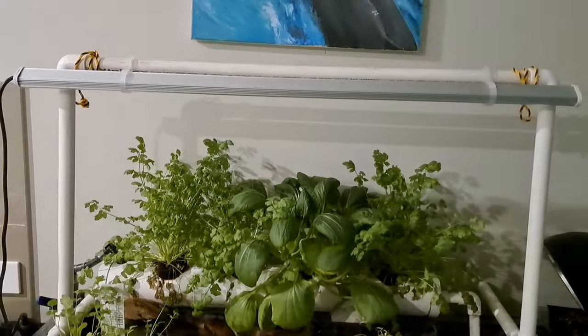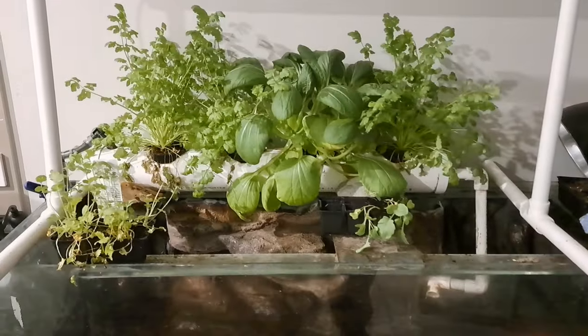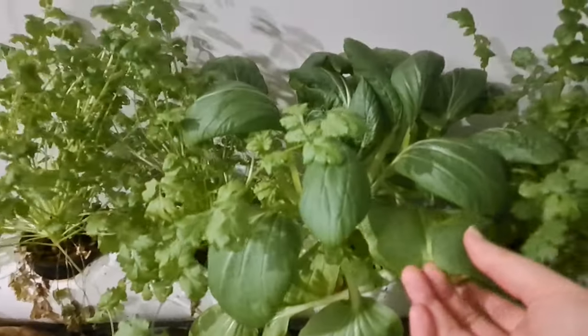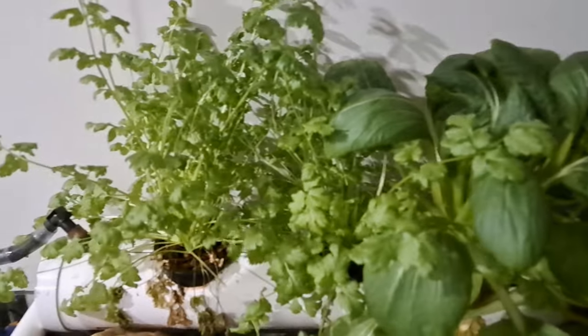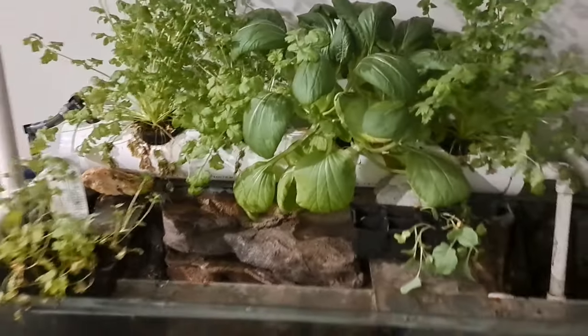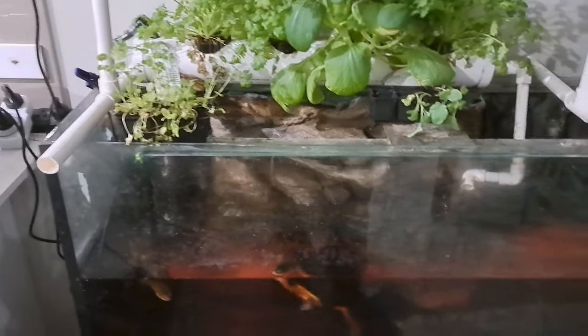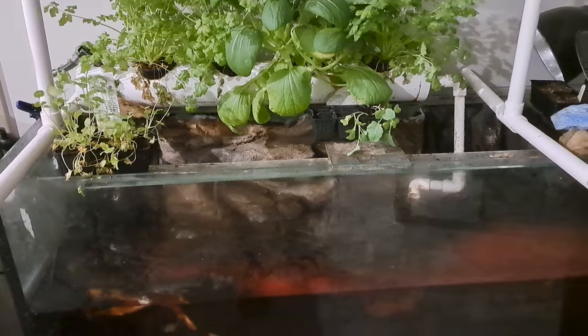I do have an indoor grow light — it's not a bright one but it clearly works really really well. Look at the health of that bok choy, and look at that coriander or cilantro. Very simple indoor aquaponics — I'm doing it with my turtles but you could do it with any type of freshwater fish and any size aquarium.